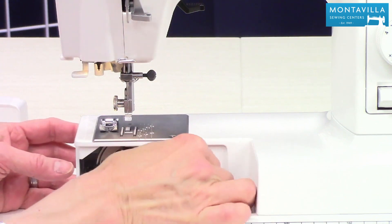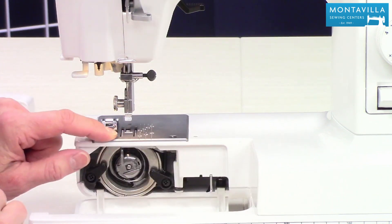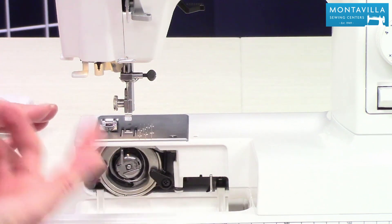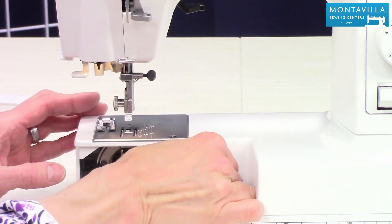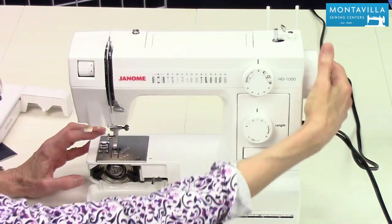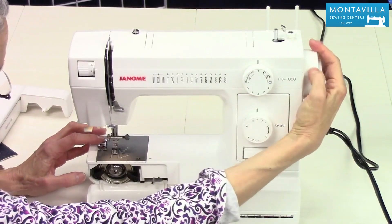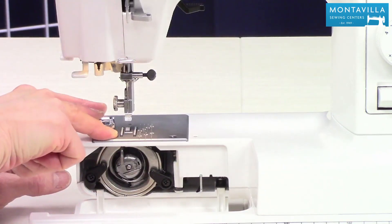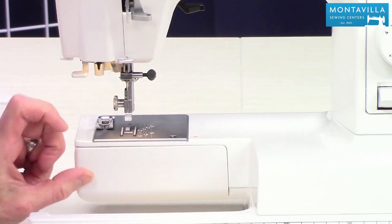I'm going to show you how that works. Push this to the right — it lowers the feed dogs and now you can do things like free motion quilting or thread painting. To put it back up, move it back to the left and then roll my hand wheel one turn and that makes the feed dogs re-engage.